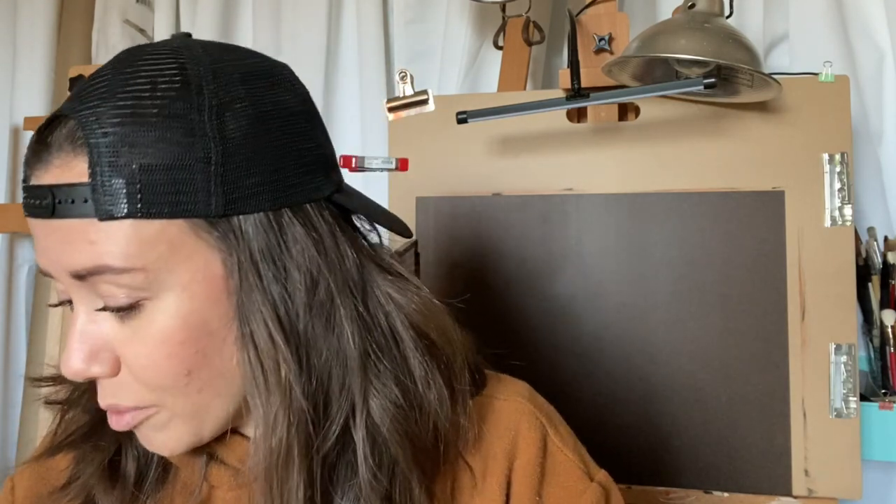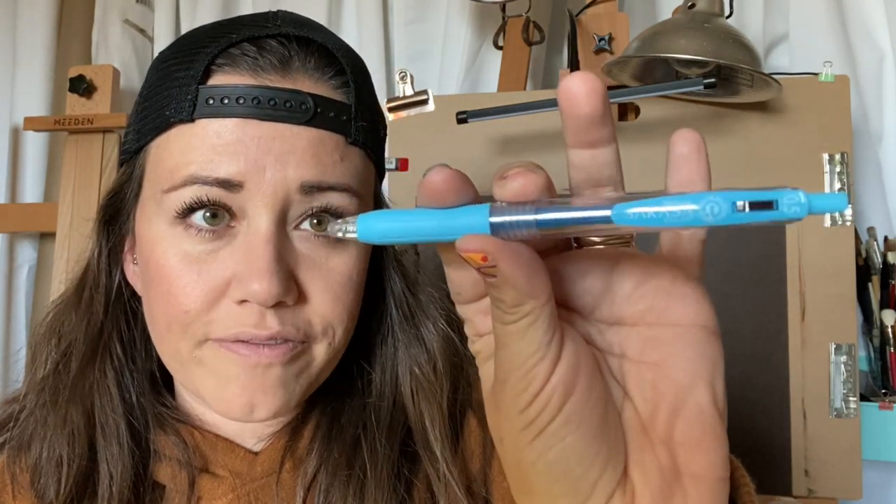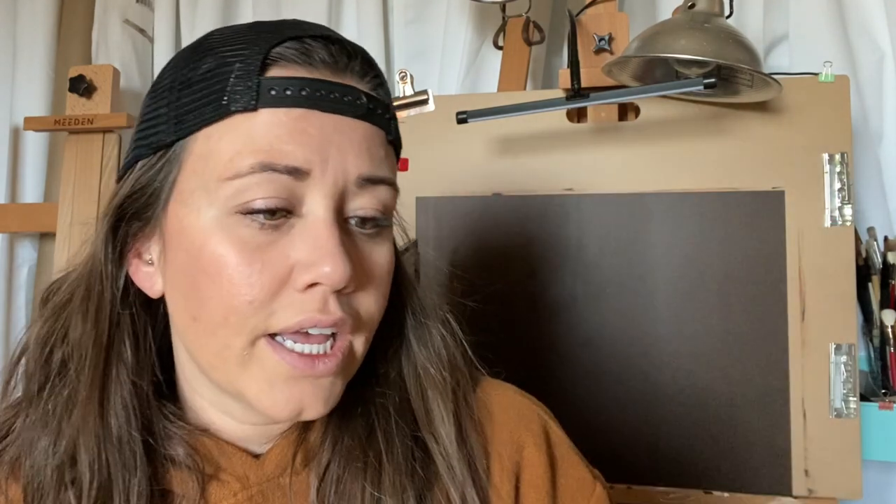I bought some white charcoal pens. I've been doing a little bit more with graphite and charcoal, so I just wanted something to create those super bright whites. I also got a fun new gel pen — it's a Zebra gel pen in 0.5. I love the color and thought it would be fun for doing some of the 100 heads challenge, so stay tuned for more on that.